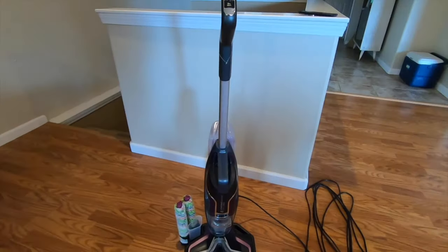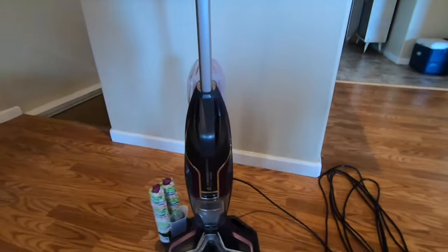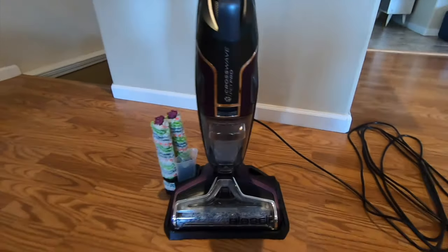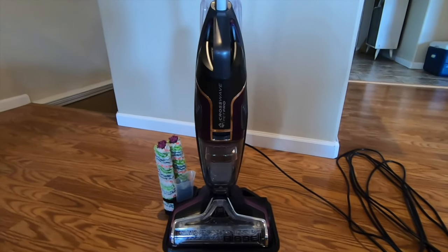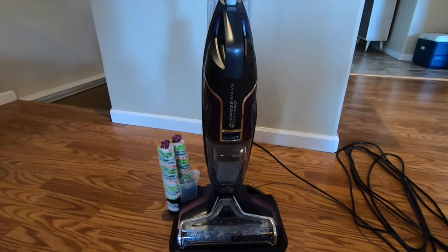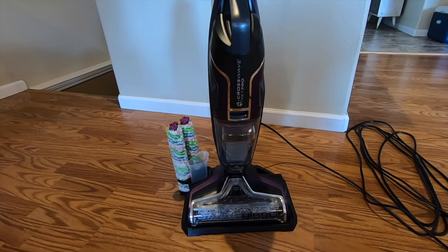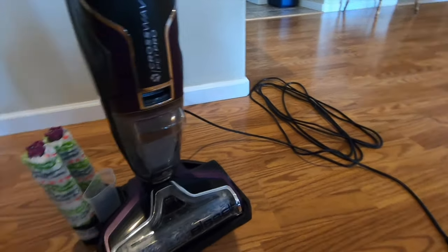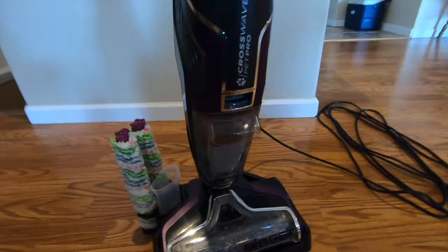Nonetheless, it does make it easier. So now let me show you how it works. Here it is — this is my Bissell CrossWave Pet Pro. I've had this probably about a year, if not a little over. I'm just going to show you some of the parts on the CrossWave and then we'll show you some actual footage of me cleaning the floor with it. Obviously it has an electrical cord because this is not the newer cordless version.